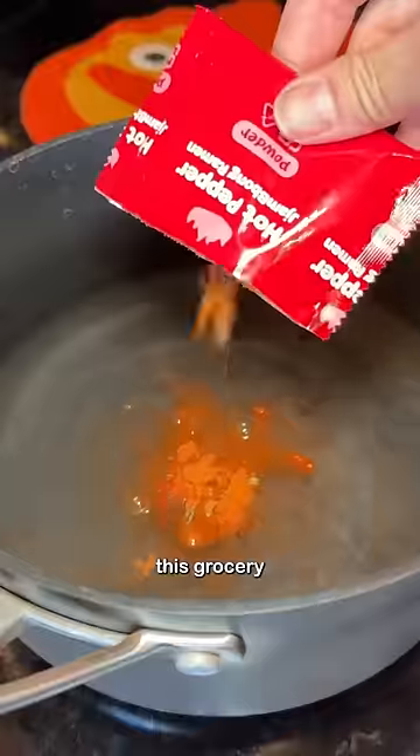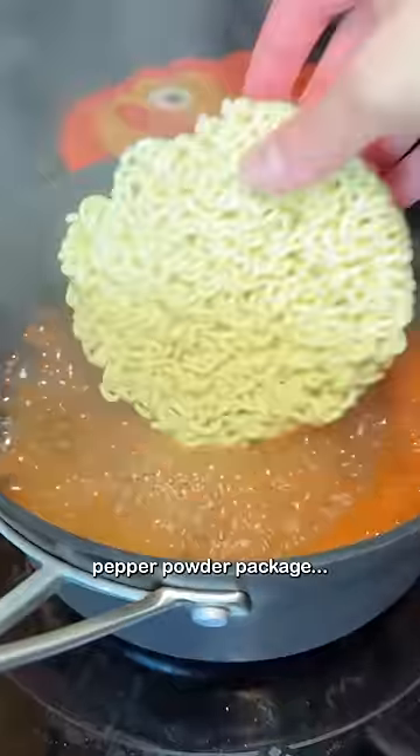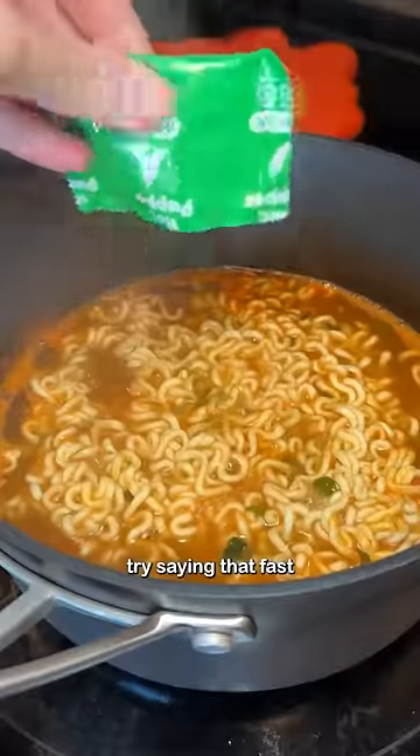Today I'm trying some young hot pepper jampang ramen. I came across this grocery shopping in California. It comes with a pepper powder package — try saying that fast three times.